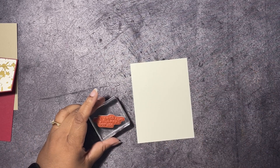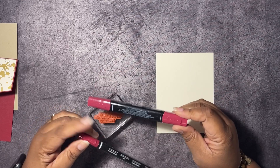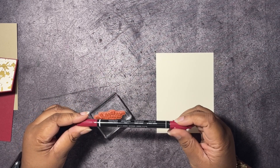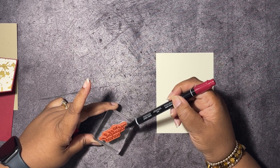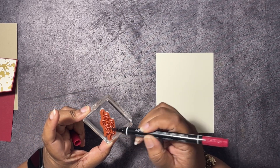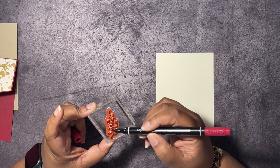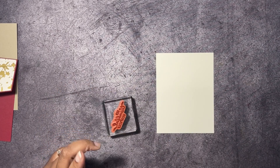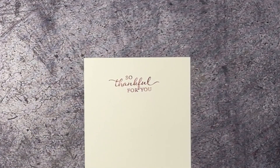Now I want to do some stamping, and instead of using an ink pad, I'm going to use a Stamp & Write marker. These are not to be confused with the Stampin' Blends — Stampin' Blends are alcohol markers. The Stamp & Write markers contain the same ink that's in our stamping pads. My Cherry Cobbler ink pad needs to be replaced and isn't working right anymore, so we're going to color directly onto the stamp. This is also how you can get multiple colors on your stamps — huff on it, then stamp right here at the top: 'Thankful for you.'